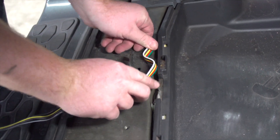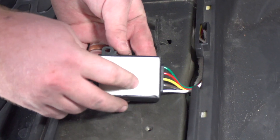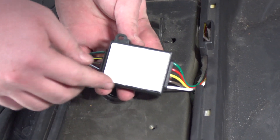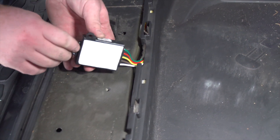We're going to tuck this extra wire in here. Now on our converter box there's some double-sided tape. We're going to take the cover off of this tape and we're going to tuck our converter box in between there as well.